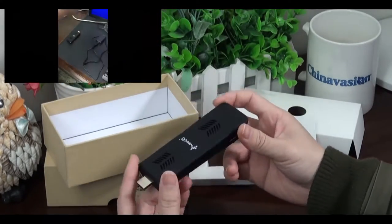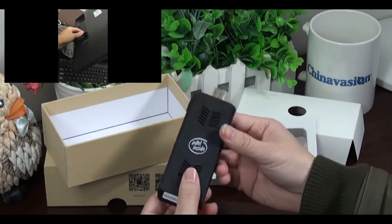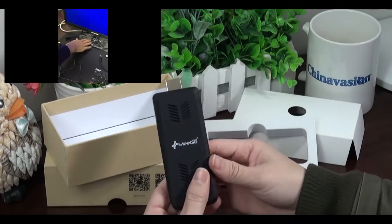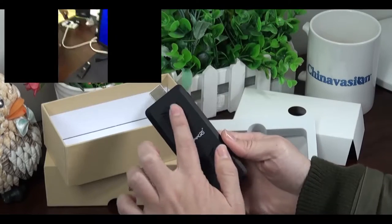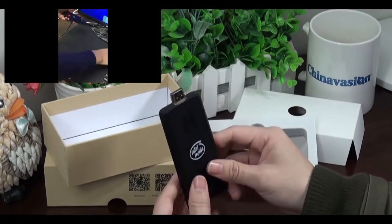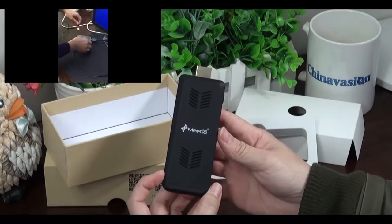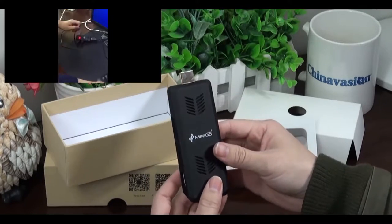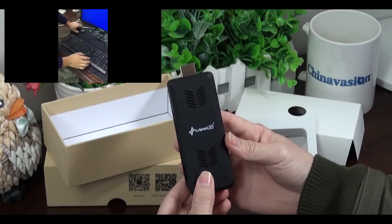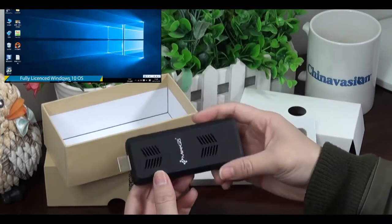Let's take a look at this AmigoPad mini PC. It has a built-in fan and a large air outlet to allow for better cooling. As we know, the older MigoPad PC dongle could be prone to overheating. Now this new model, the T07, contains a fan to solve any heating issues.